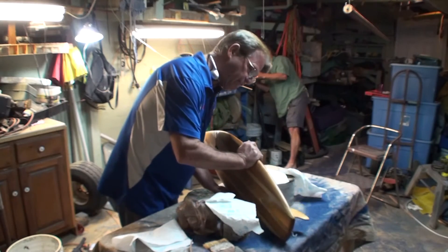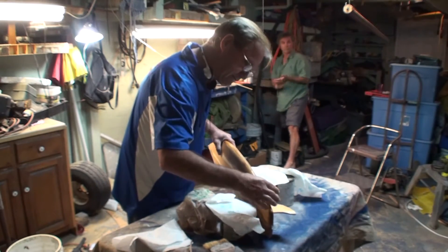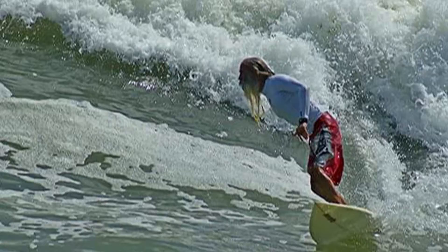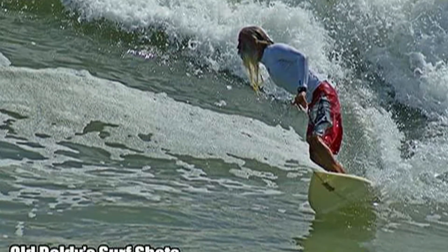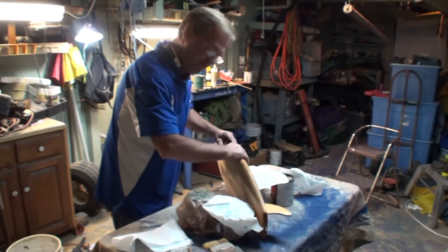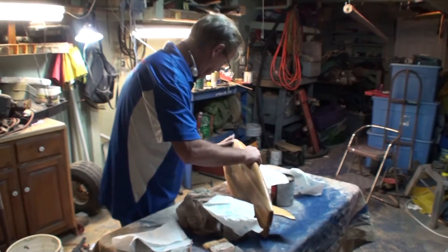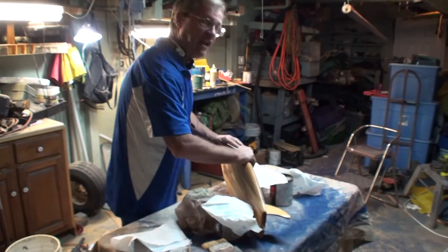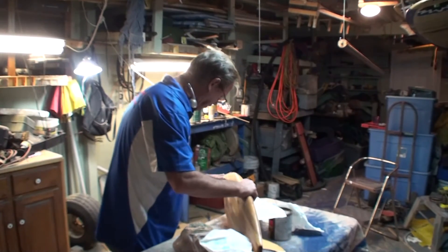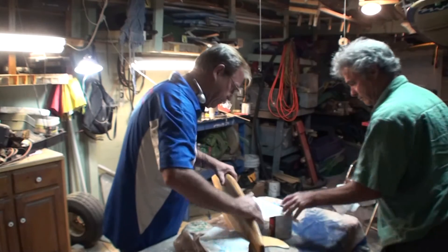I'm amazed how heavy this little surfboard is — just amazed — and amazed at the impact today has on me. What are the odds that four out of four encounters would have been affected by Dana, and Dana had an effect on them — four out of four — and none of them were planned that way? Three of them clearly without a doubt had nothing to do with planning.